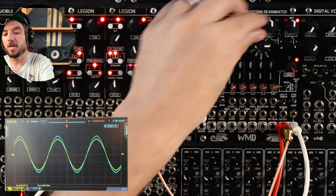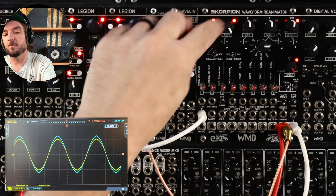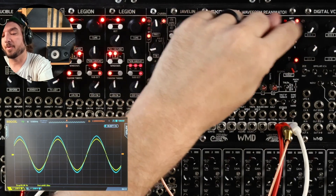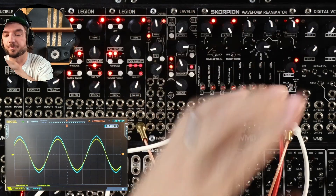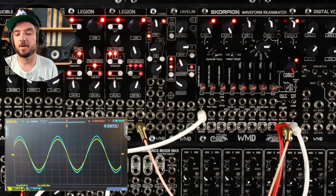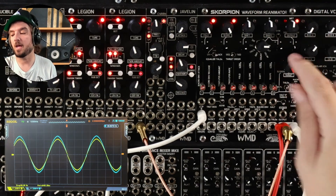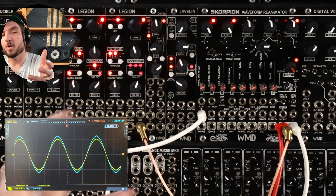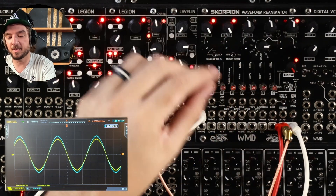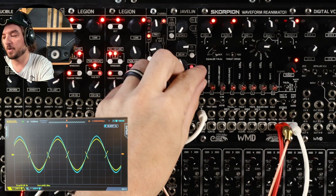To get started, get your knobs in the same position: fold all the way up, slope all the way up, shift in the middle, shape in the middle, and output in the middle. We're going to keep the eight-way switch on input for now. And we're going to put target at clip.